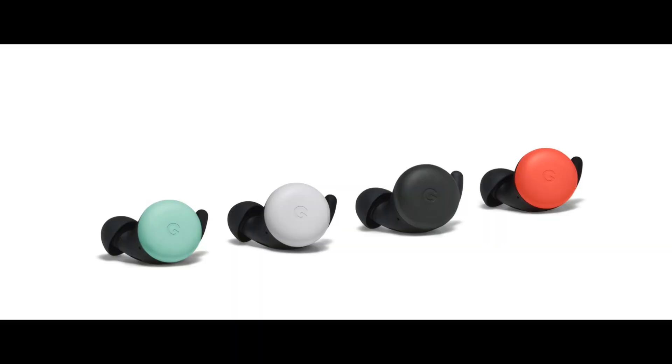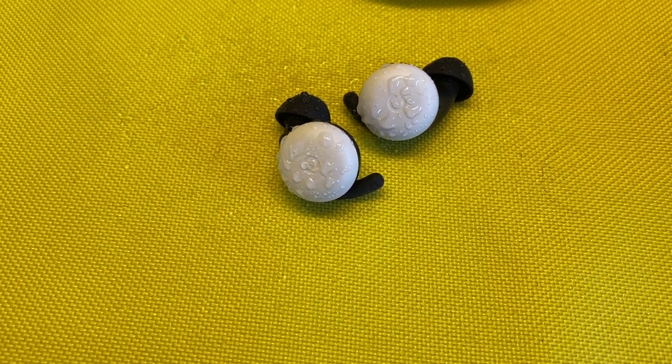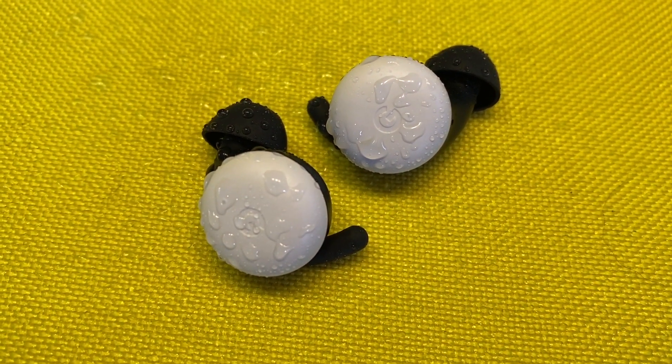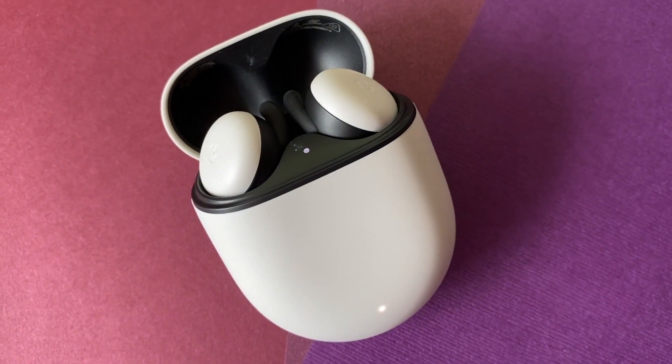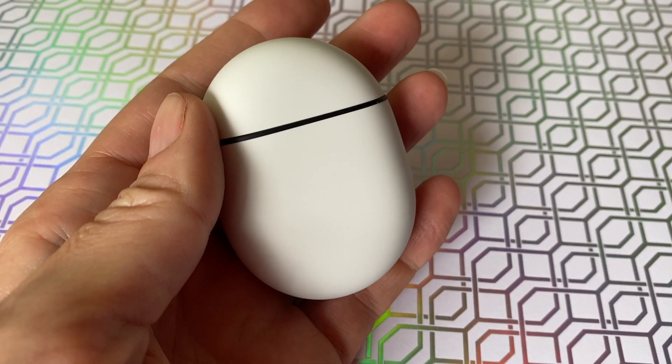The Pixel Buds will come in three colors in Canada — Clearly White, which I received, and coming later they'll be Almost Black and Quite Mint, which I'm already coveting. These earbuds are sweat and water resistant with an IPX4 rating, meaning your Pixel Buds will stand up to water and sweat while you work out or commute in bad weather. Worth noting: these do not offer any kind of active or digital noise cancelling or ambient mode.